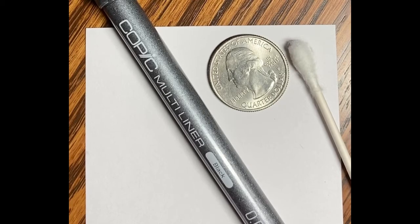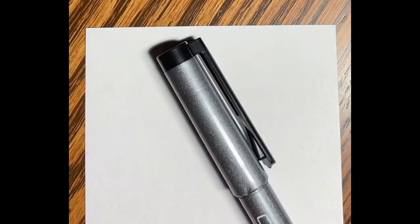Thanks for coming to my micro drawings channel. Tonight I am going to draw a picture of Calvin and Hobbes fishing.